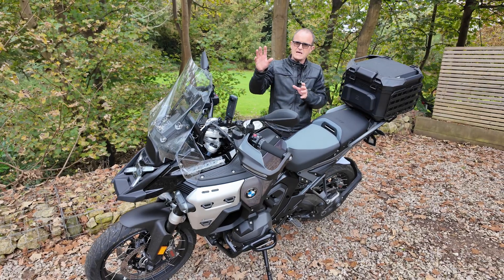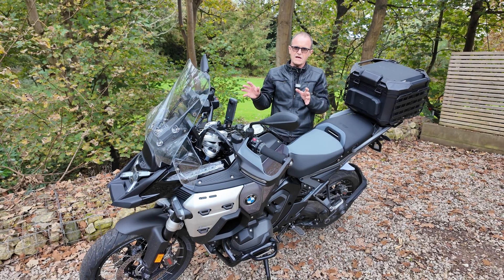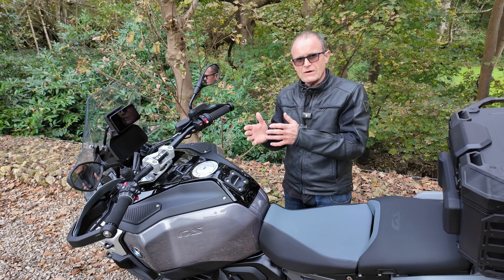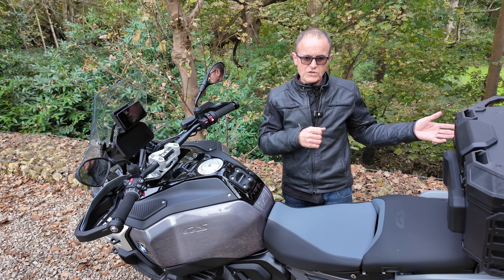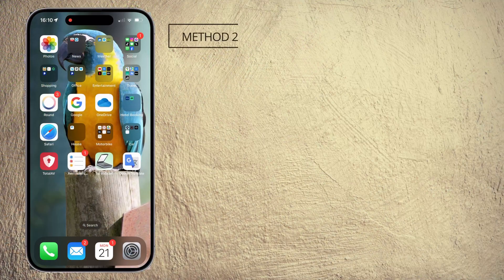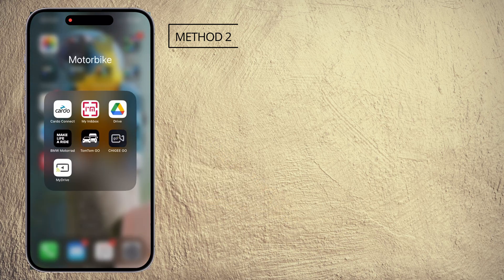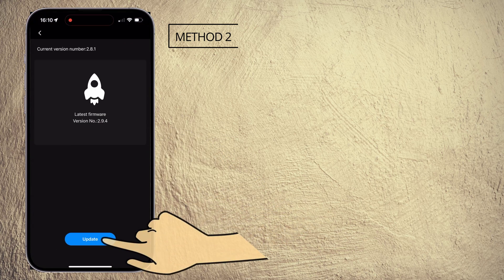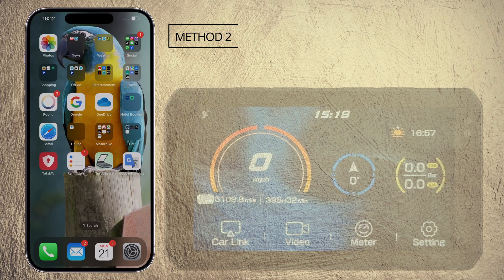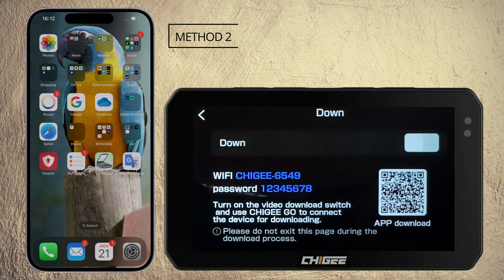Method two: if you've got a chiggy Light which you can't take off the bike, and you haven't got any mobile signal or Wi-Fi, then you need to use method two. We're going to download the firmware onto our iPhone somewhere where we do have signal, come to the chiggy, and then do the update. If there is a firmware update available, you'll be offered the chance when you open the app. Once downloaded, you can close the app window but you must keep the app running in the background — if you close the app down completely the firmware will be lost.